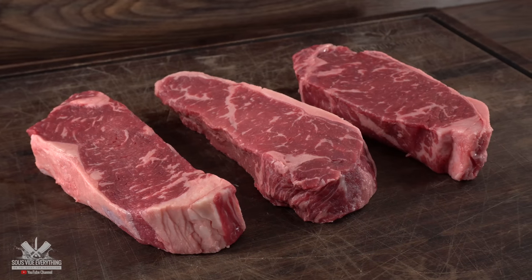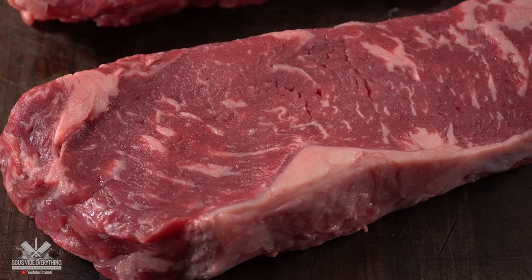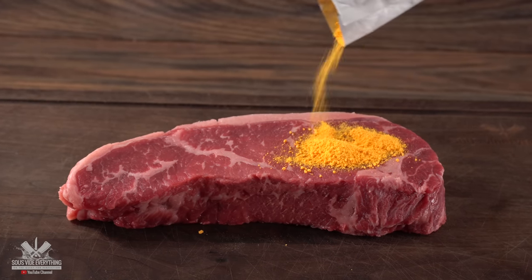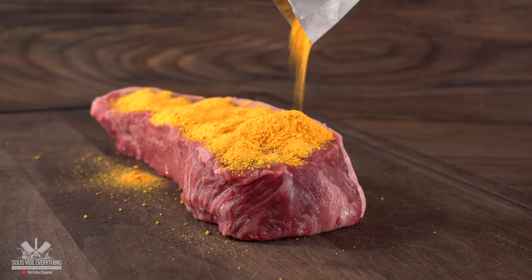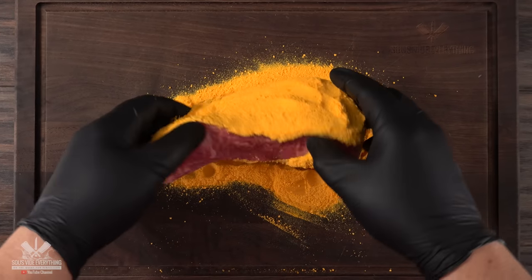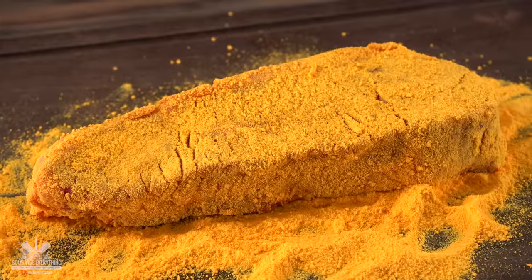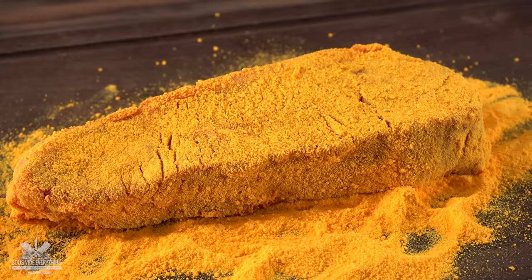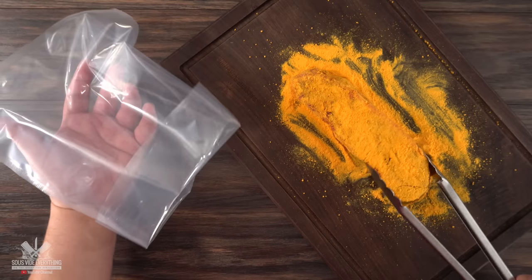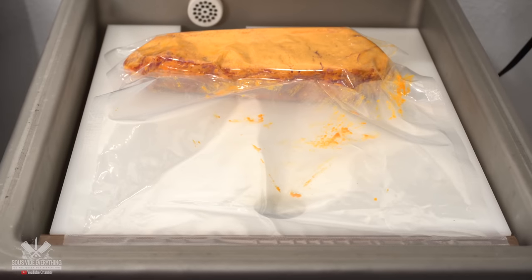I have three steaks, so one has to be the control and the other two are our experimental steaks. The very first one is pretty simple — I went ahead and added a good amount of that Kraft mac and cheese powder, the whole bag. I rubbed it real good to ensure every single edge of the steak was perfectly coated, with no additional seasoning. Then I added it to the bag, vacuum sealed it, and it was ready to be cooked.